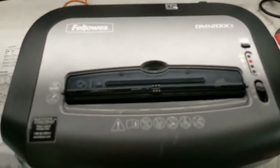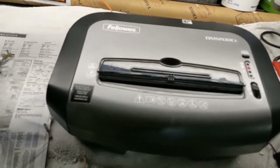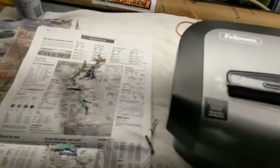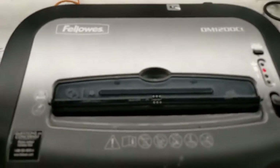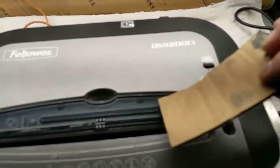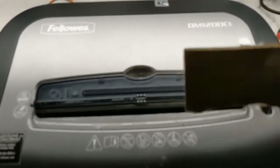Make sure you're unplugged before you do this work. Then I shot some brake cleaner down in there, which will dissolve most adhesives. I took a piece of cardboard about the right size to touch both sides of the slot, saturated it with the brake cleaner, and just rubbed it around in there.